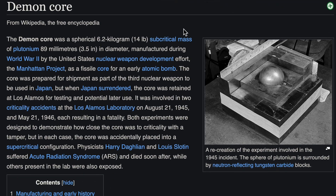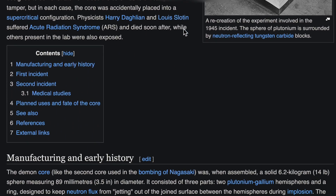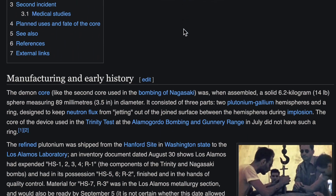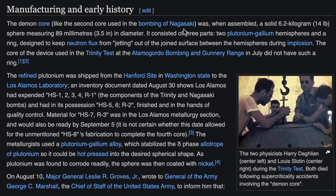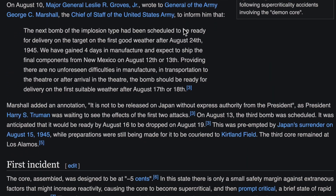Hey everyone! I recently read about the Daemon Core, which is a plutonium ball that killed two physicists working on the atomic bomb in the mid-40s. That's when I decided to build a radiation monitoring station with mobile alerts.